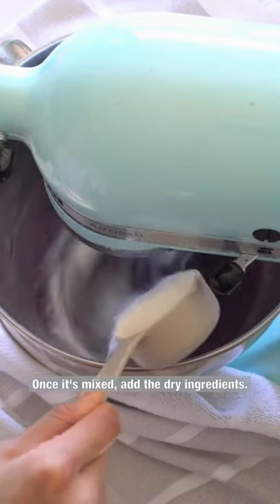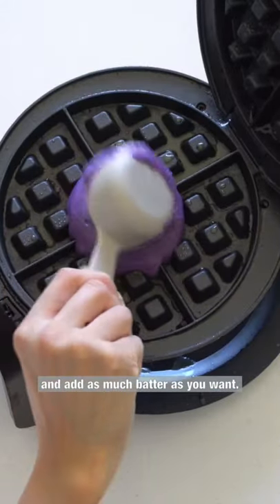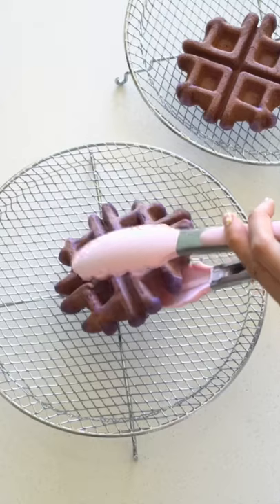Once it's mixed, add the dry ingredients. Now grease your waffle maker and add as much batter as you want. I'm gonna make these little ones. Once time is up, place on a cooling rack. Ta-da!